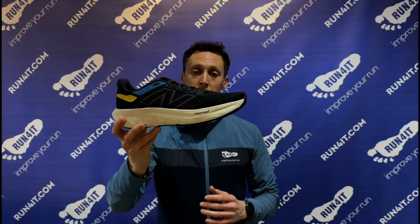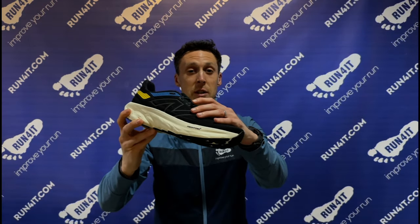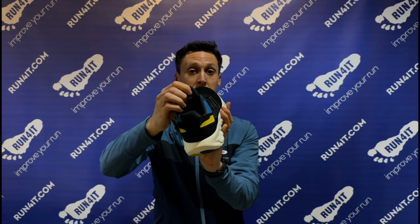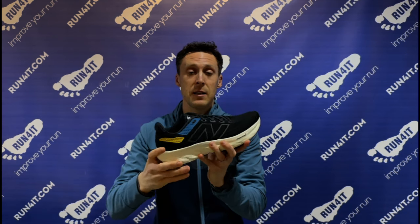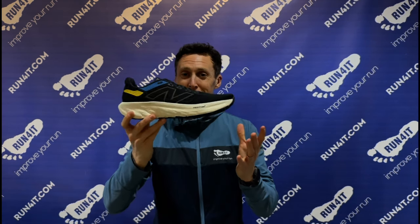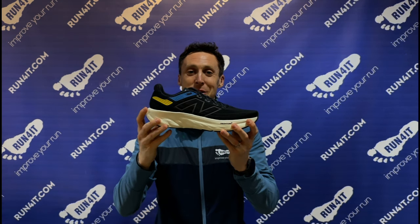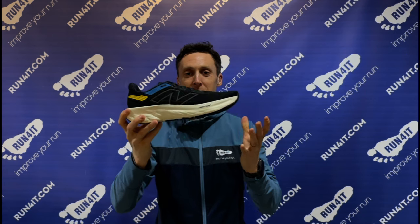When it comes to the upper of the 1080, there's a new engineered mesh with a no-sew design, and a gusseted tongue which creates that second skin-like fit. It's fair to say these look absolutely amazing — we love this New Balance logo on the side here, it delivers a really premium feel and look to the shoes.